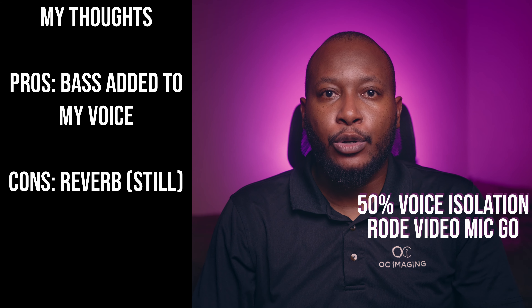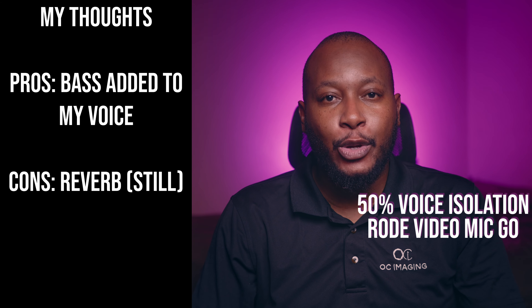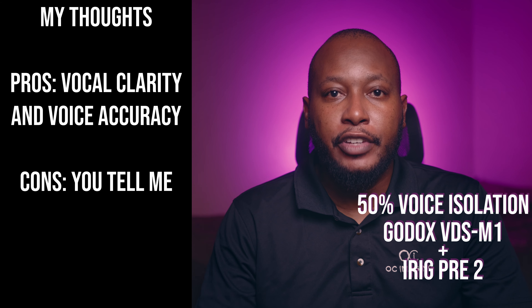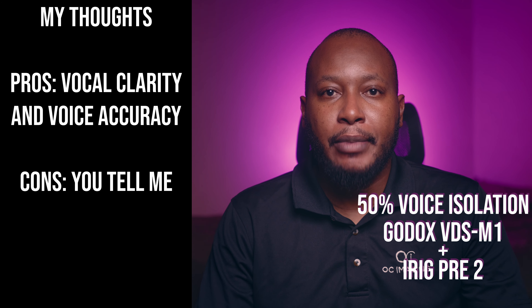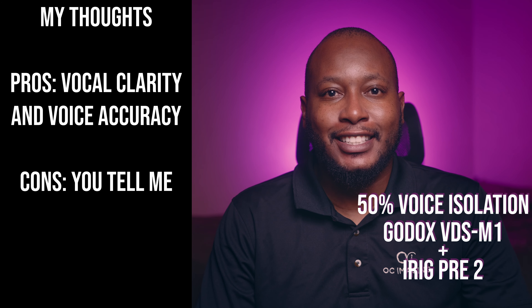You are now hearing audio from the Rode VideoMic Go attached to the top of my camera. This is a microphone test — tell me what you think. Can you hear me now? Great! You are now hearing audio from the VDSM1 combined with the iRig Pre 2 attached to the top of my camera. This is a microphone test — tell me what you think. Can you hear me now? Great!